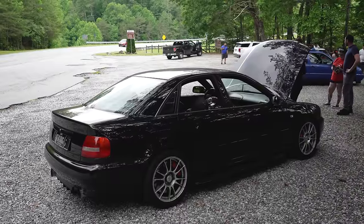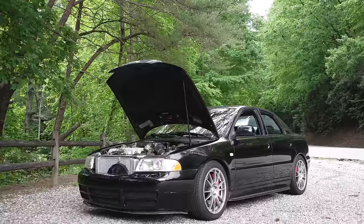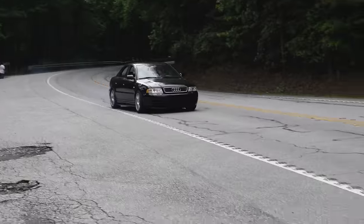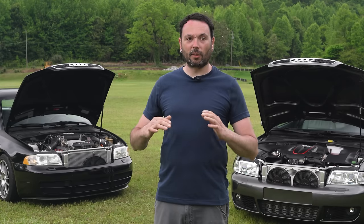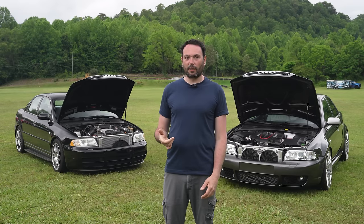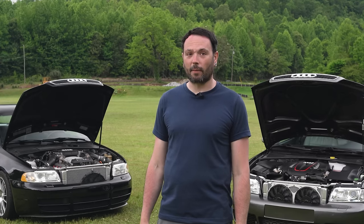I did get in touch with a company making diff locker type things for the B5 but never got around to installing it. I decided to look into getting it back to Quattro without axle issues. The Allroad O1E was designed for the Allroad being higher up. I got a set of O1E Allroad axle flanges, bolted them in, and I haven't had an axle pop since.